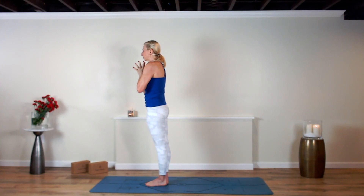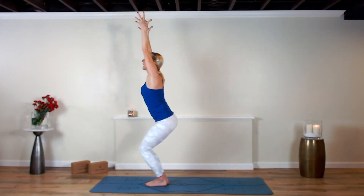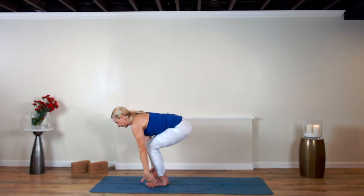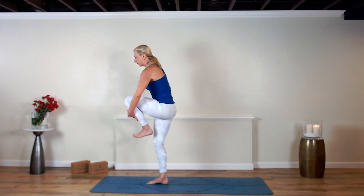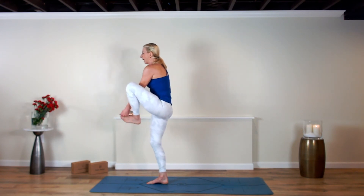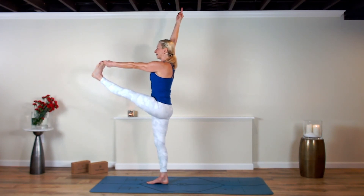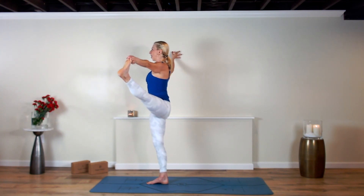Start controlling what thoughts we let in. Sit into Utkatasana — chair pose. Sweep the tips of your fingers alongside your feet. Right hand to right hip, left hand carries the left shin — left leg can stay bent or kick the left leg forward. Right arm lifts. Open up on that diagonal, stand tall, steady your gaze. Carry the sole of the left foot in.